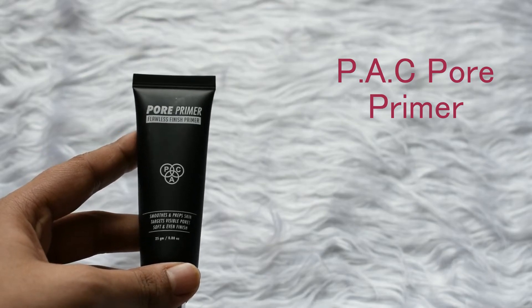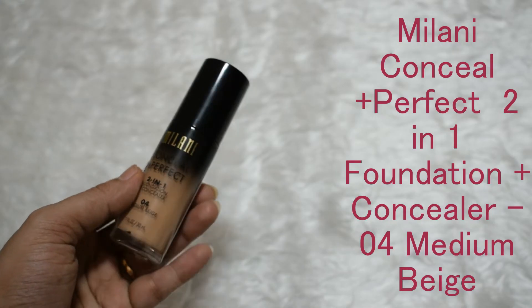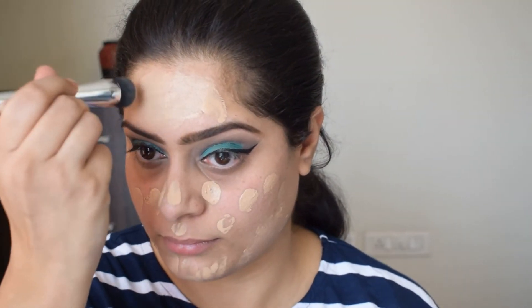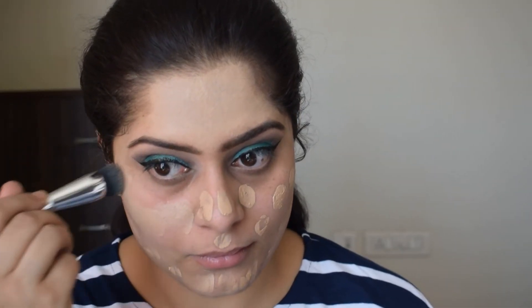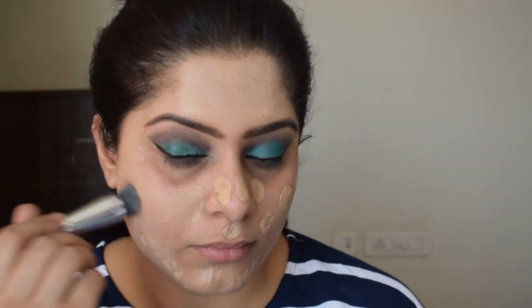To fill in the pores on my face and for the base of the foundation, I'm using a primer. For foundation, I'm using this one from Milani and this is in the shade Medium Beige. Initially I will use a foundation brush to blend in the foundation and then move on to a beauty blender. I should have mixed this foundation with a demi-matte or matte foundation for better coverage, and considering this hot weather, a matte foundation is much more long-lasting than a creamy foundation — especially if you have oily or combination skin like me.